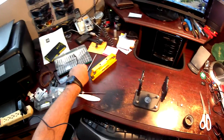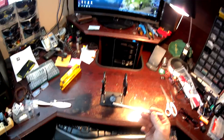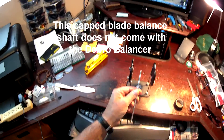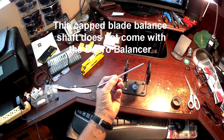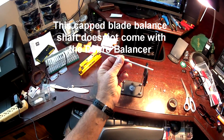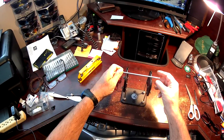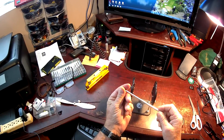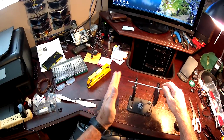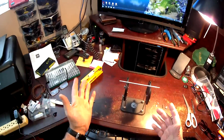Along with the Dubrow balancer comes a capped blade balancer, which has a counterclockwise thread on one side and a clockwise thread on the other side for the two different types of blades you've got on your quads. That will set in here with your blade threaded onto the end of the cap, and then your blade hanging over one edge, and then you tap it to set your balance.